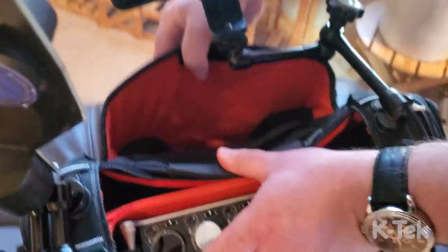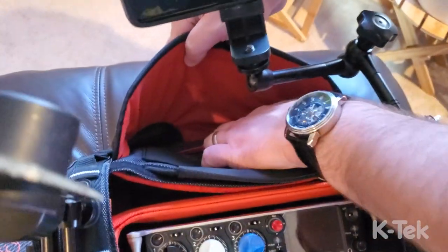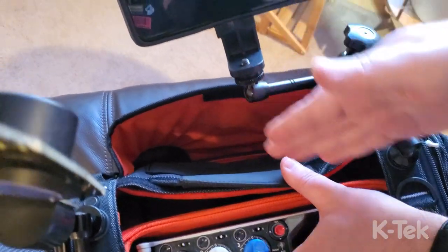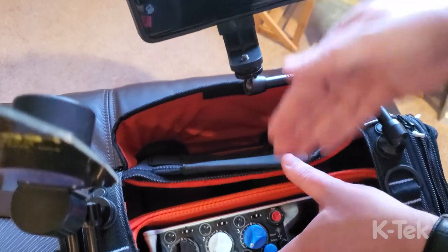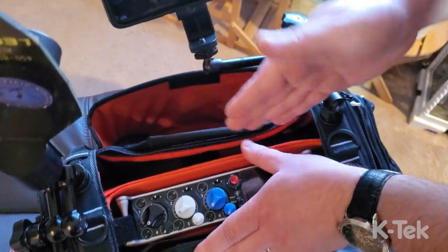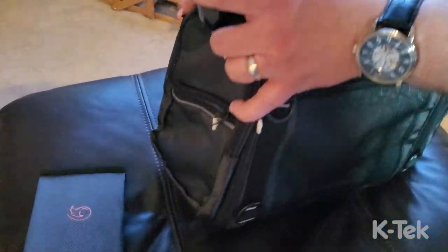In the front there's an opening in the front pouch that you can actually feed cables into the bag. Whether you have extra receivers, antenna distro, or BDs, you can now go straight into the bag with them instead of outside and then back in — it's so much cleaner.